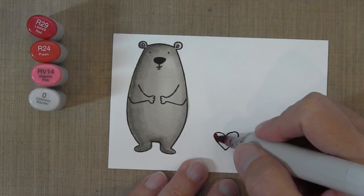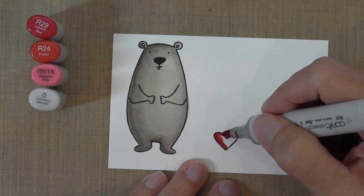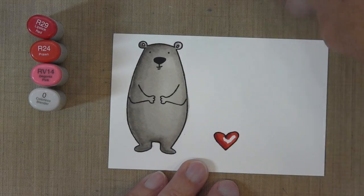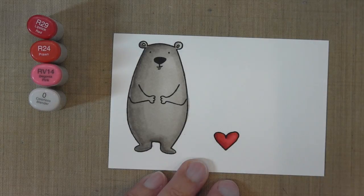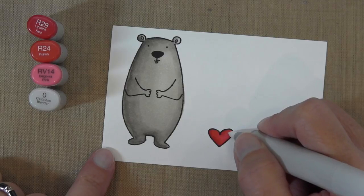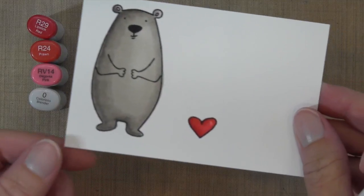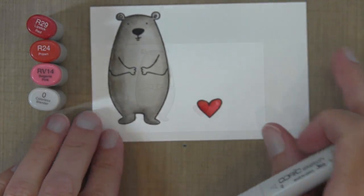I'm going to quickly color this heart with a few red colors. I've got a dark R29, then I go around with R24, and finish off with a pink, RV14. Then it's better to let this dry before you do this little added step of a reflection with the zero colorless blender — that's just going to remove some of the color. I'll hold it up so you can see it a little bit better. That is my heart.